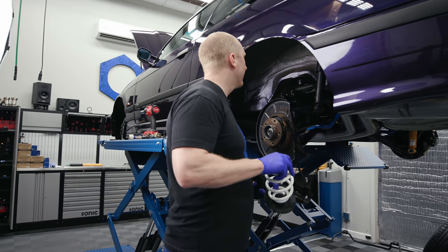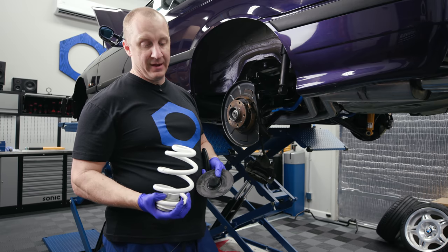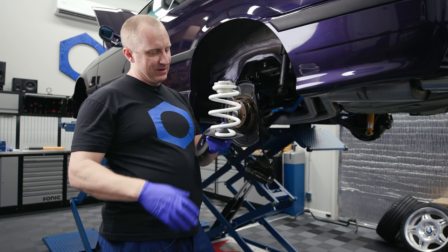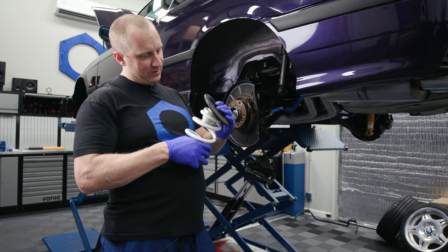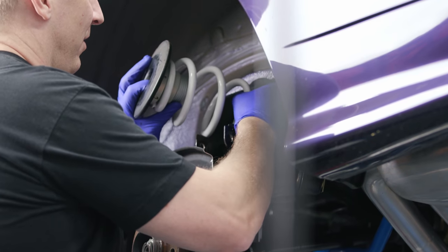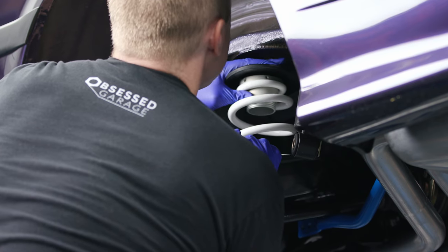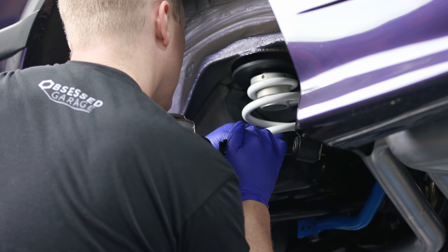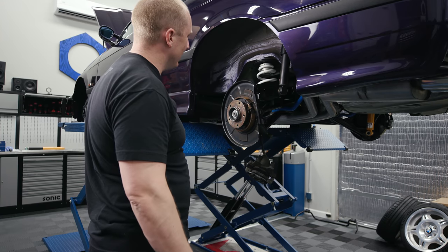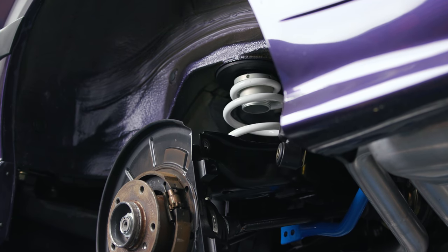So on the spring, the collar goes in the flat part. The little pigtail here pops onto that thingy, and then this pops in here like that. Since the spring is a lot smaller it's way easier to get into place — theoretically. Now we've got to get it up into the trunk and get the shock out.